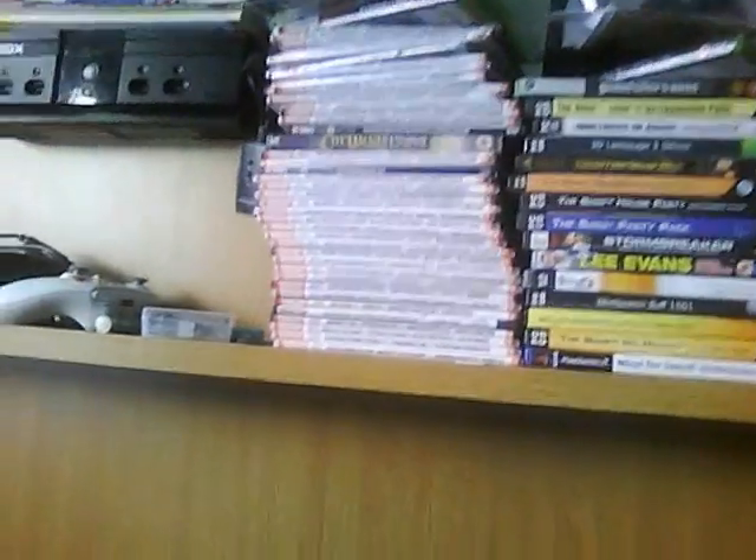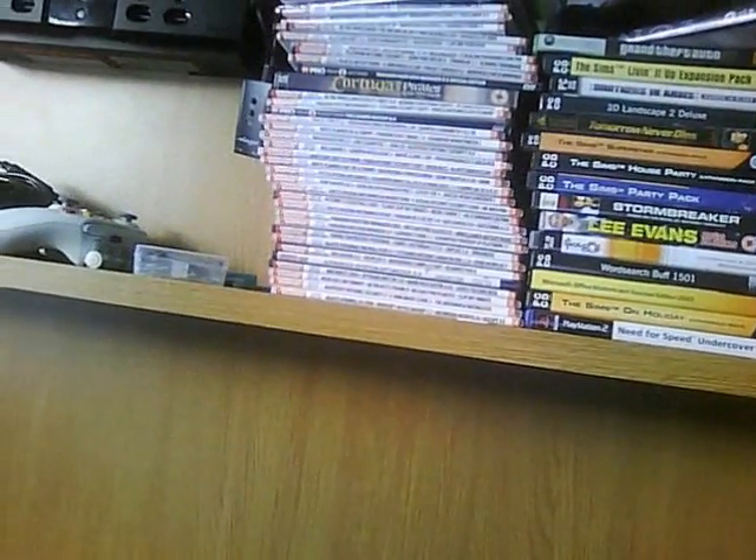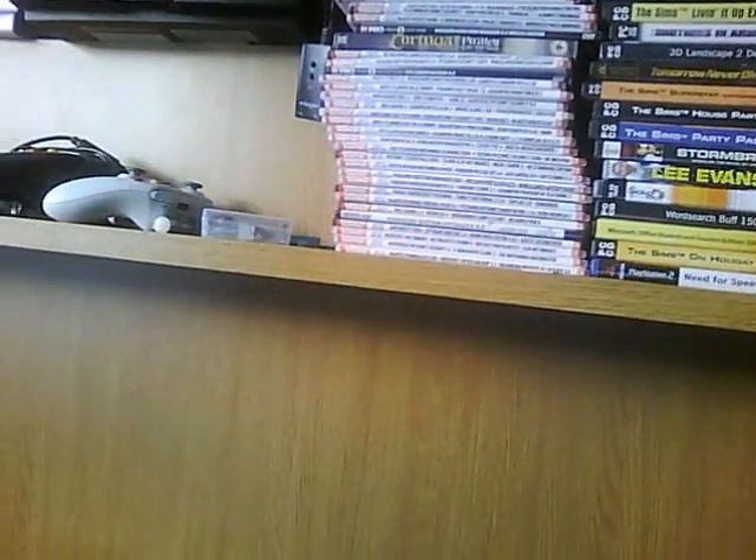In the meantime, up here we've got computing magazines - Computer Shopper, PC Advisor, PC Pro, all that - and all the discs that my mate's dad got. Let me get them. Thanks for that.